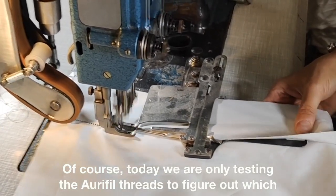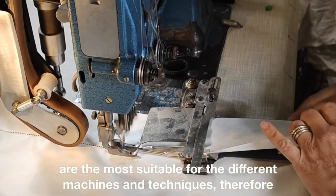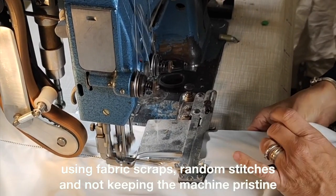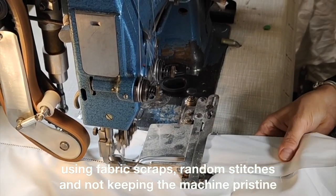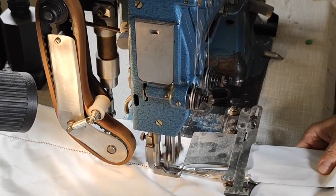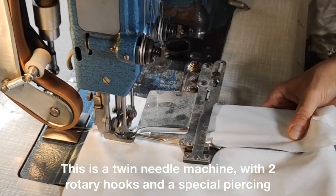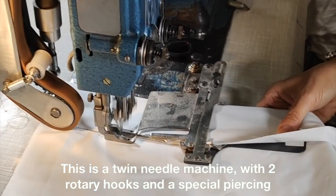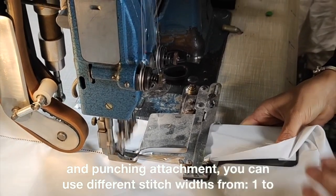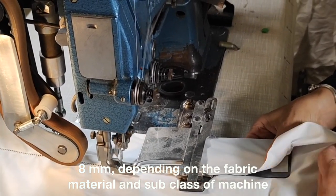Today we are only testing the Aurifil threads to figure out which are the most suitable for the different machines and techniques. Therefore, using fabric scraps, random stitches and not keeping the machine pristine clean as we usually would. This is a twin-needle machine with two rotary hooks and a special piercing and punching attachment. You can use different stitch widths, depending on the fabric material and subclass of machine being used.